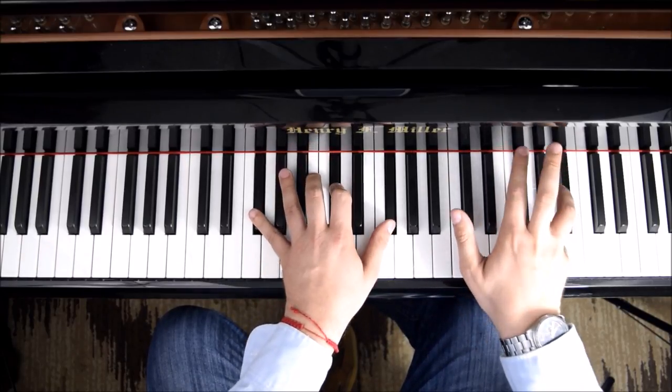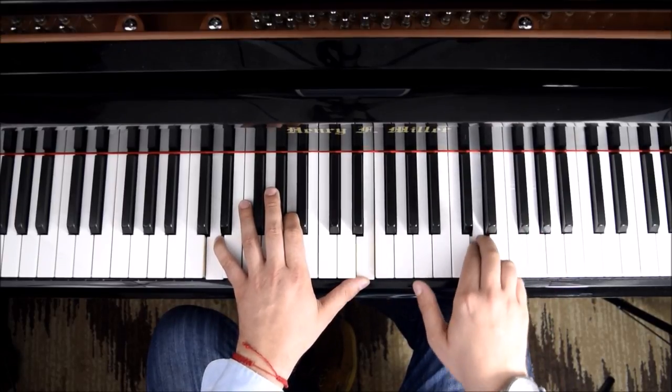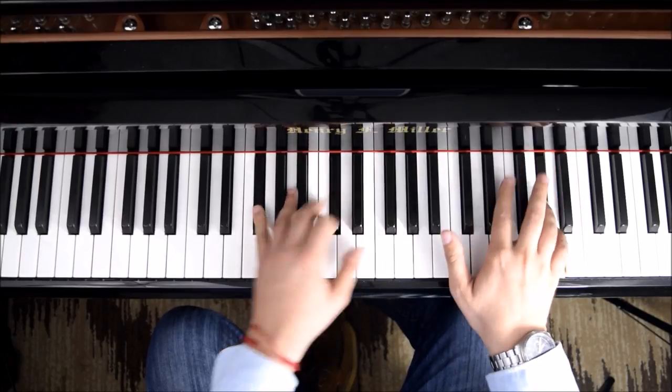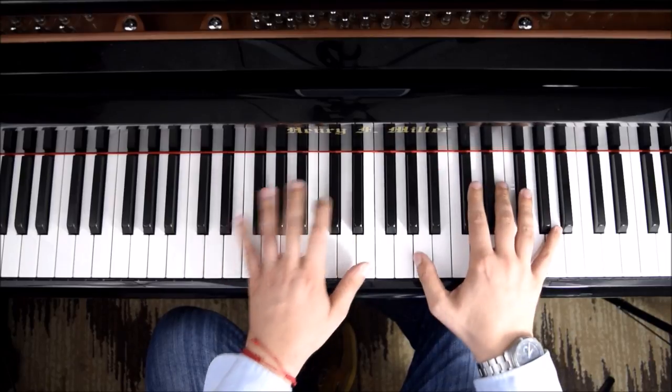Remember that most of the time the matching area is the first three notes. By itself, together, by itself, again, together, together, by itself, same here.